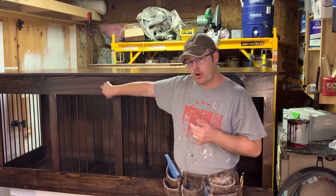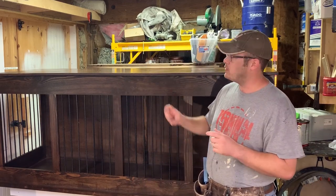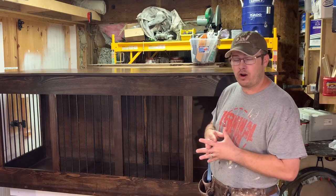Essentially what I do is make the top rail and this bottom rail twice as wide. Normally we use two-and-a-half-inch rails and stiles. I went and made these five inches just to give me enough room for all the hardware.